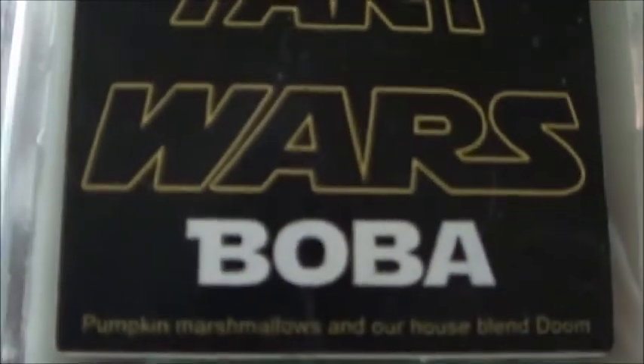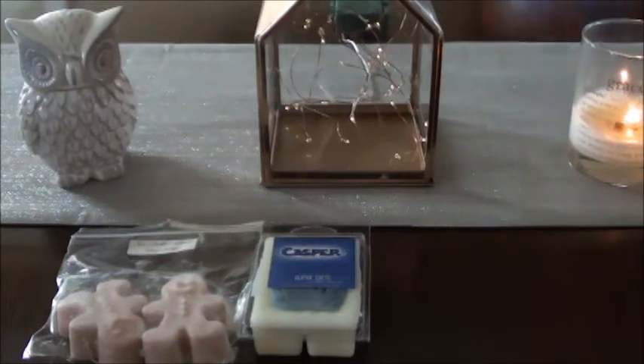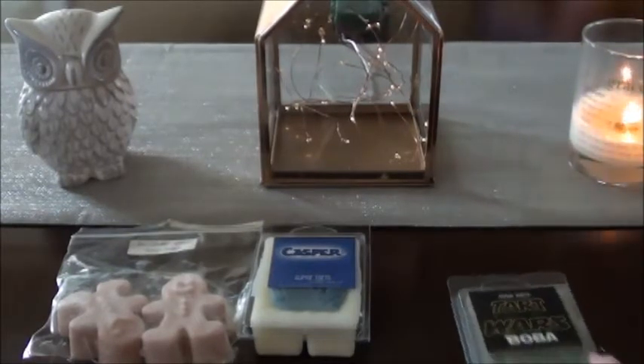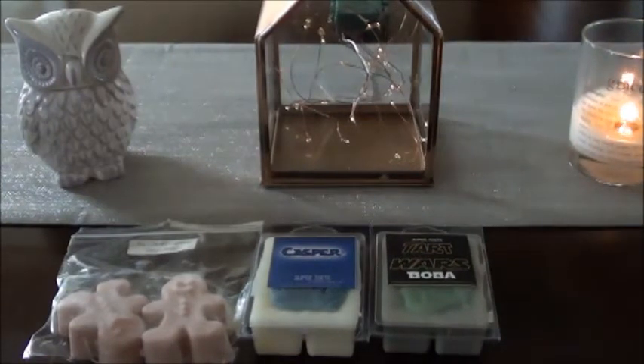This one I'm not sure about — it's Pumpkin Marshmallows in the house blend Doom, which is Lord of Miss Rule. The thing about this one is I don't really smell any pumpkin marshmallows. I don't know how this one is going to go, because I reviewed her Doom blend with Draco and I didn't like Draco.